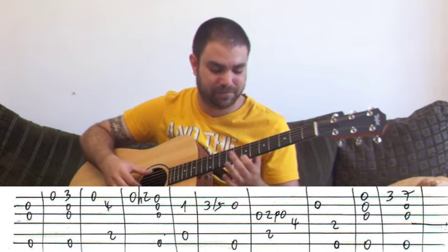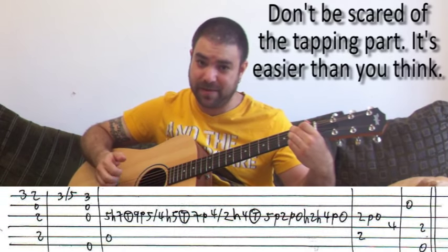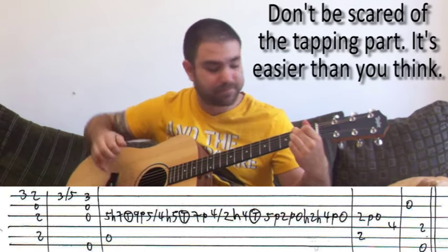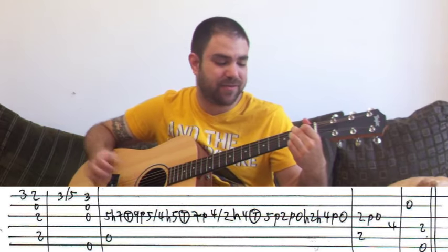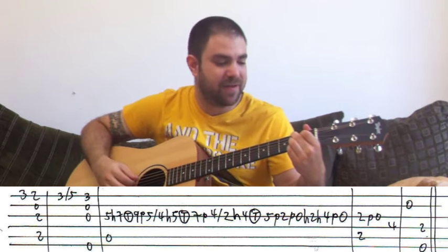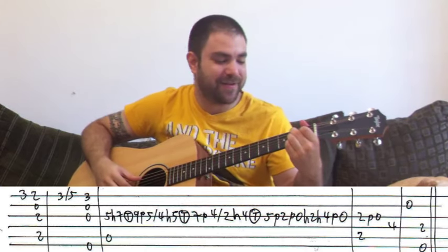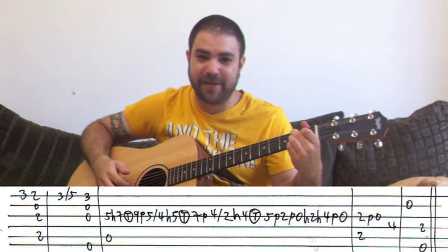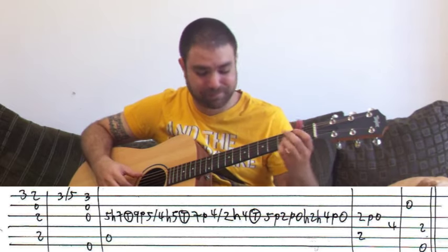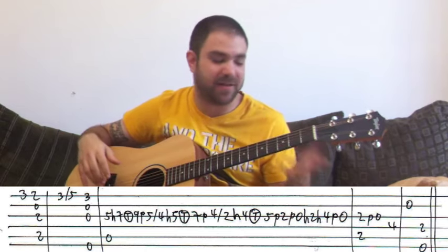Then three again on the E string, and then B7. The melody note is the F sharp note — it's two on the E string. You can either play just this note, or you can play the entire chord, or even an entire chord with this note on it. And then slide with your pinky from three to five on the E string this time. And then E minor again with the G note, three on the E string.